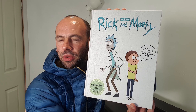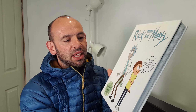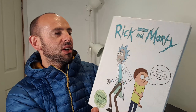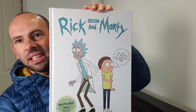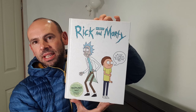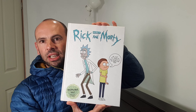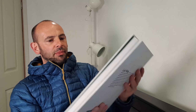Beautiful book. Hardback, heavy, rather large. And the great thing about this book is it glows in the dark. I don't think I'm going to be able to demonstrate that because I have lights in here deliberately illuminating me and the book. But at night time, I can guarantee it does actually glow. And that's amazing. This is a nice book. It's from Titan.